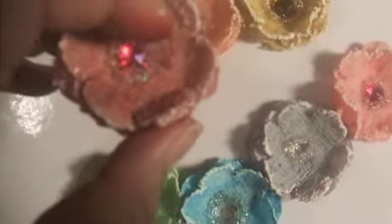modge podge, white puff paint — which I sort of ran out of — and just some bling and little beads.